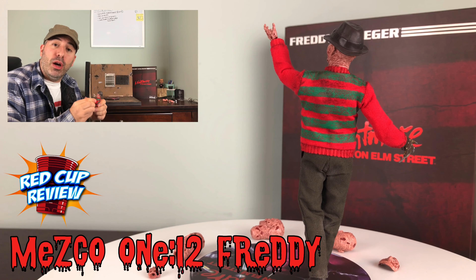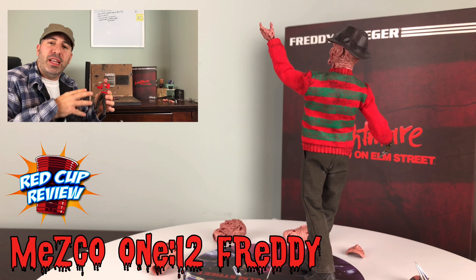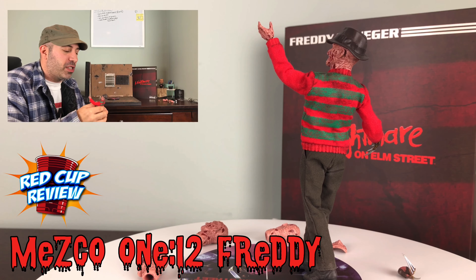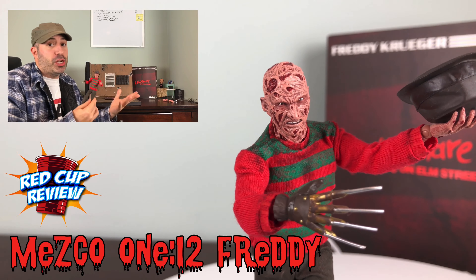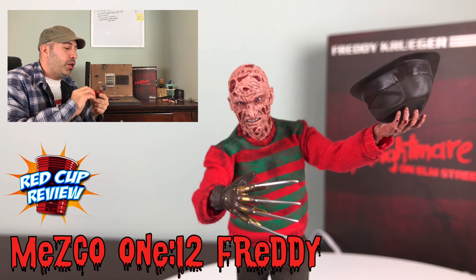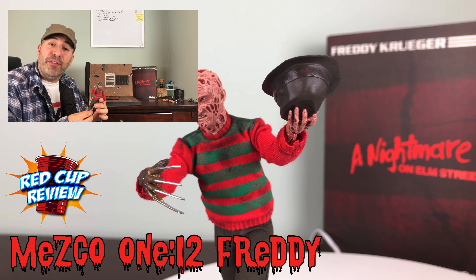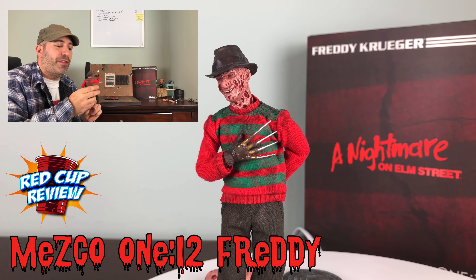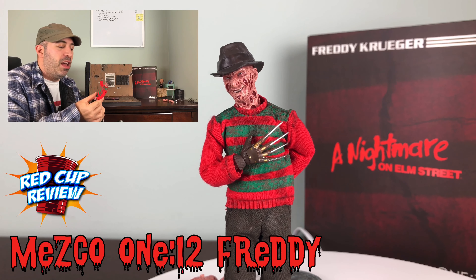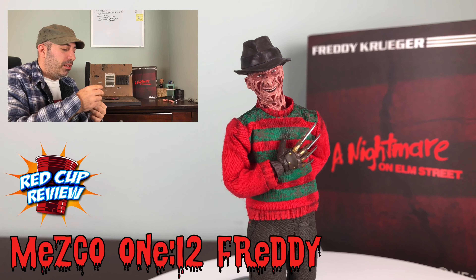Please stay tuned to the end of the video, or you guys can just fast forward to that, because I do a little bit of pictures and give you guys an idea of how he's going to look on your shelf. Please like, subscribe, maybe share this video with your friends and let me know what you think of this Freddy figure in the comments below. Let us know what your favorite Nightmare on Elm Street movie is — mine is the first one, scariest, followed by Dream Warriors. Anyway, let's get on with the review.